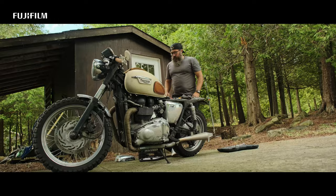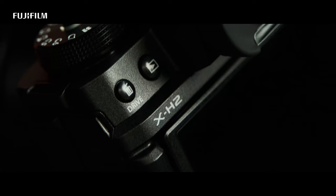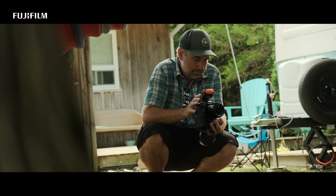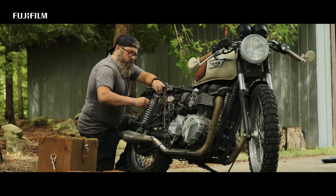One of the first things that you'll notice about the Fujifilm X-H2 is it is a true hybrid camera. This is a great camera to shoot both stills and motion. But in this behind-the-scenes video, we're going to test out that 40 megapixel X-Trans sensor.